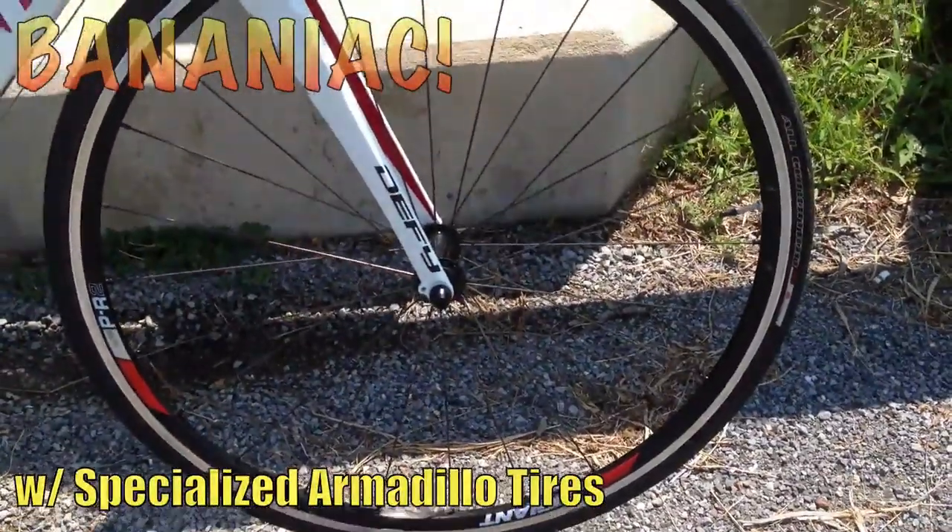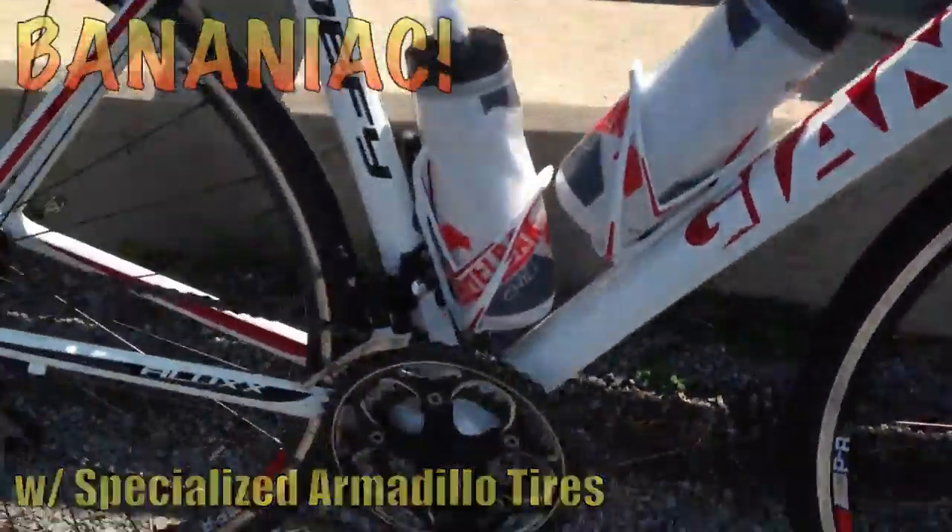The wheels are the PR2s — very nice wheels, I'm impressed. It also has a very nice braking system.